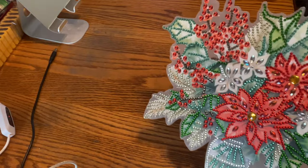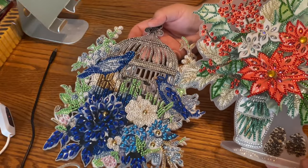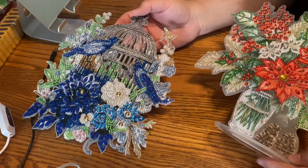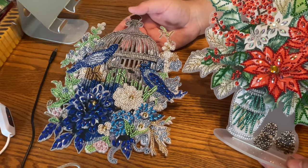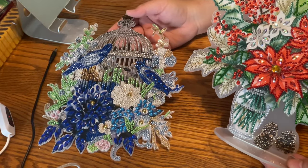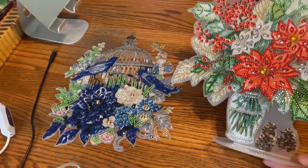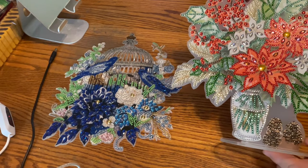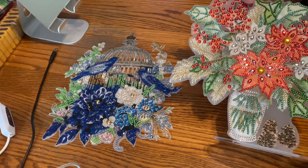There we have it, guys — two gorgeous, gorgeous projects. Go check them out; the links will be in the description box, along with discount codes and everything. Thank you so much for watching and I hope you enjoyed these two beautiful projects. Until next time, everybody, please be safe, be happy, stay safe, stay happy. Thanks guys. Bye!